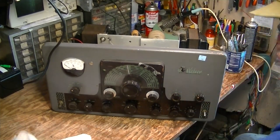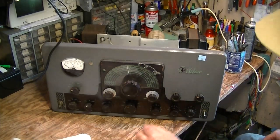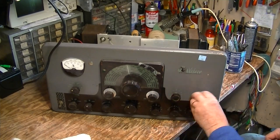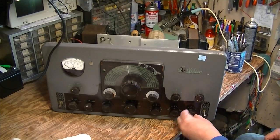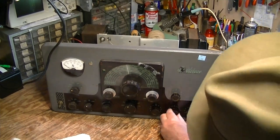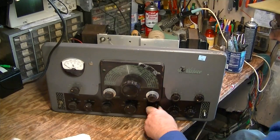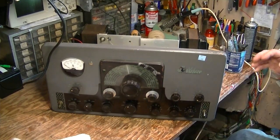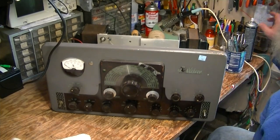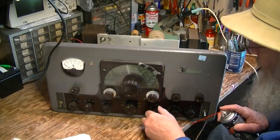Don't worry about getting it on the panel. This is a dirty transmitter that's going to need to get its panel cleaned and polished up anyway. But this is freeing up these pots and controls. So I'm going through doing this on the outside and then I'll turn the transmitter over and where it's appropriate, like shafts for switches and the tuning capacitors, I'll do it on the inside.